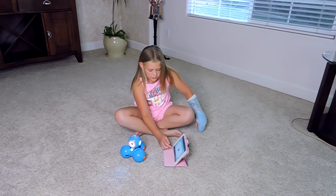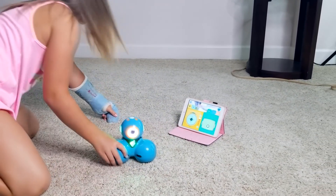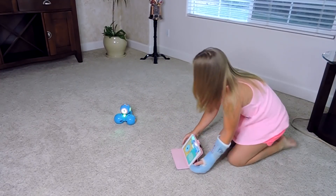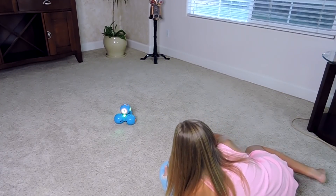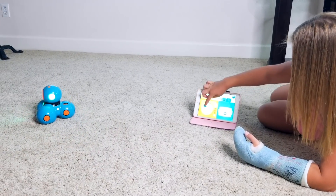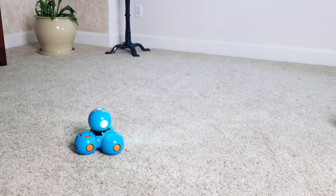Okay, Dash. So basically this one, I'm going to bring Dash right here. We'll sit over here. This one is basically where Dash moves around, and you can move him around like this. So side, forward, side, other way. This is it.